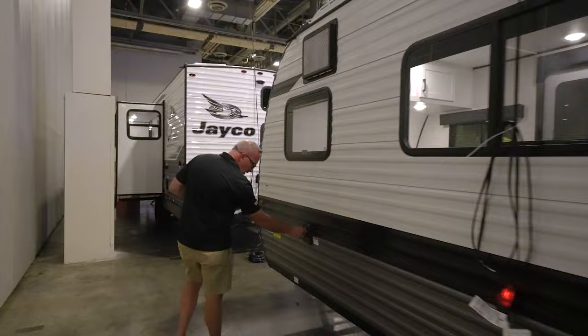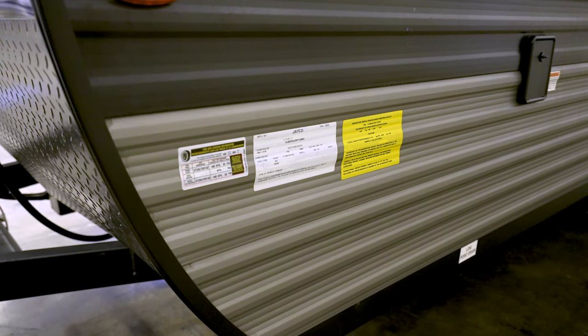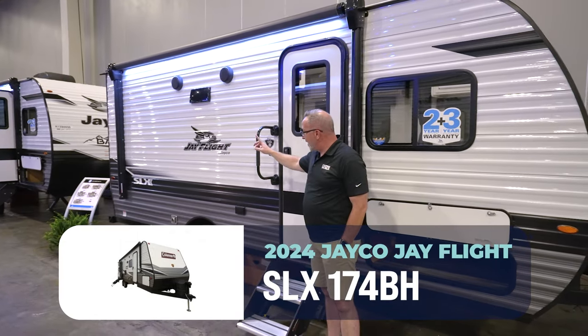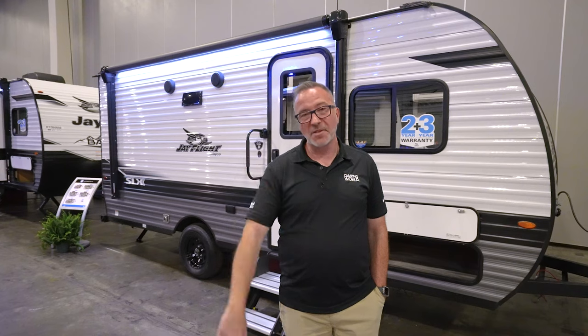Coming around to the off-camp side — it might be a little dark, sorry about that — you'll find the cable connection, the tankless water heater access, and the drains. We've got a 30-gallon fresh, 19-gallon gray, and 19-gallon black. There's the 30-amp plug and the fresh water fill. One of the most important things when RV shopping is the info panel, where you check vehicle weight and tank levels. It's a solid choice for a first RV. Leave a comment below — Jayco really does listen. Chris Young for Camping World, thanks for tuning in!